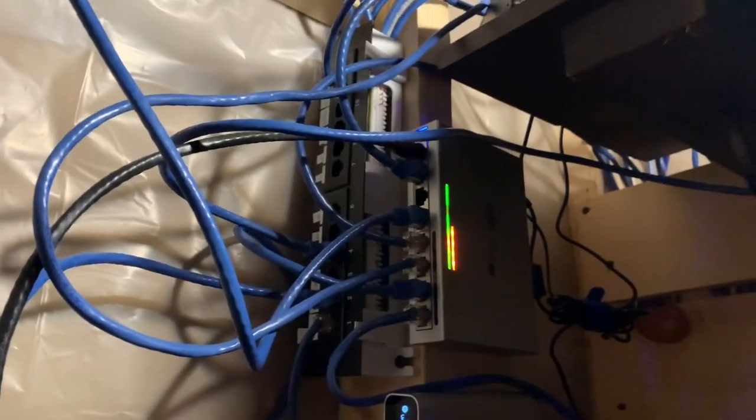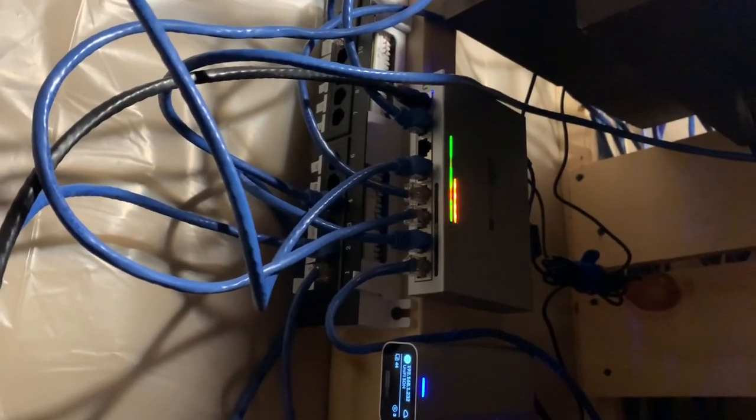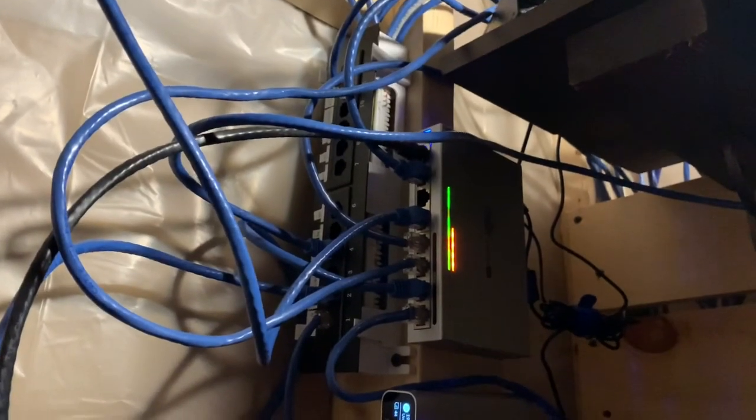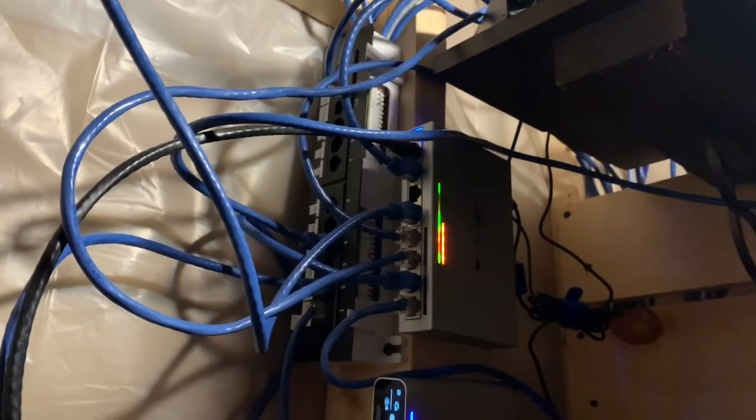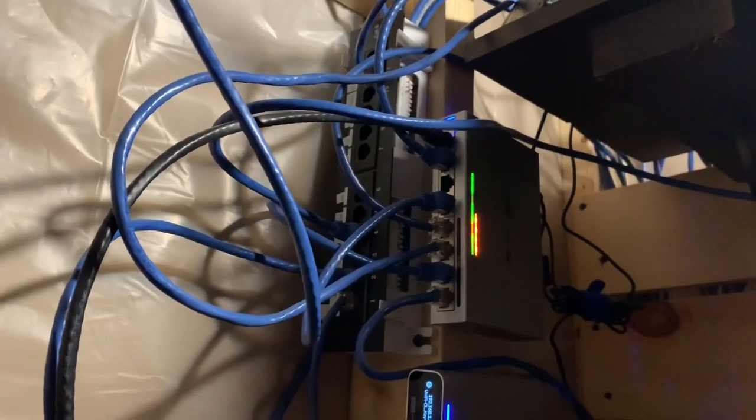The cables aren't running all over the garage anymore, and I've got the new access point in the loft and one down here in the office. If you like this video, like, comment, and subscribe. If you have any questions or want me to show you anything else, or have ideas for the next video, let me know.